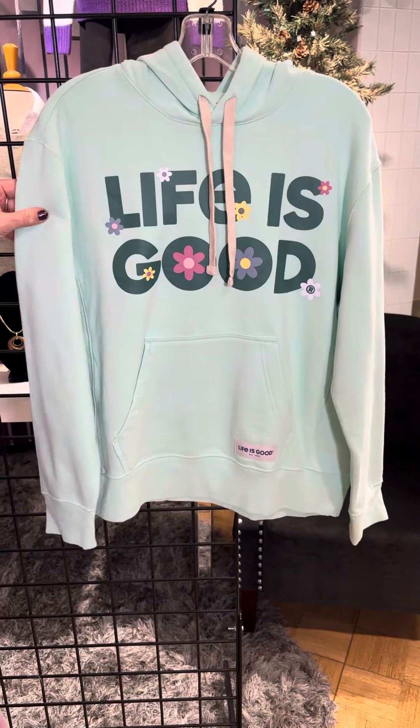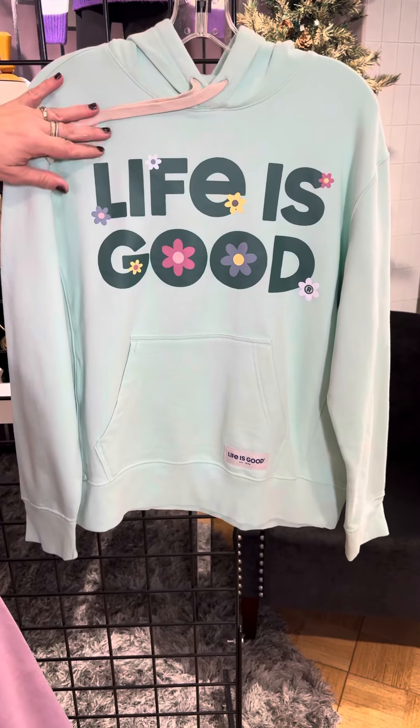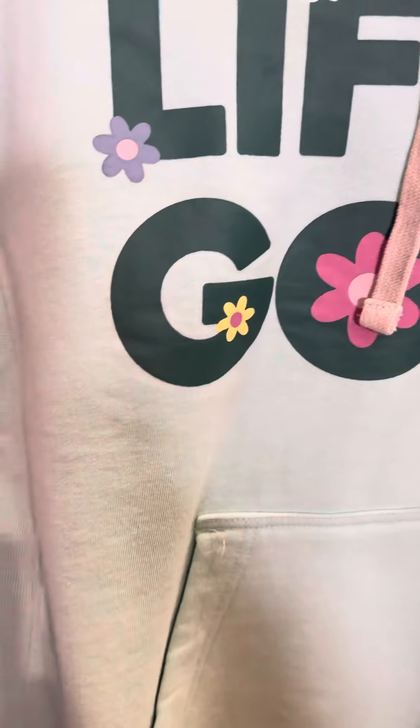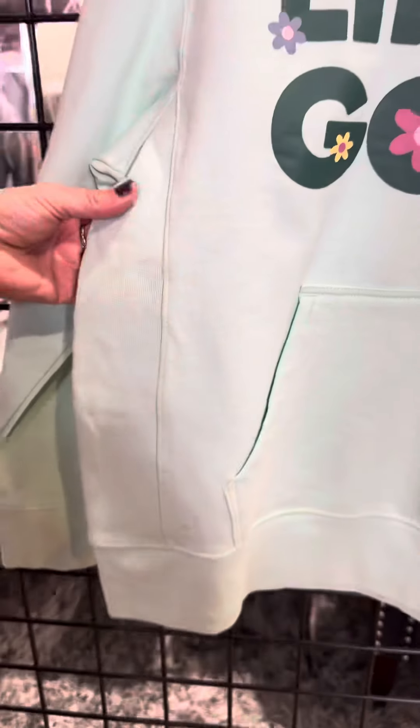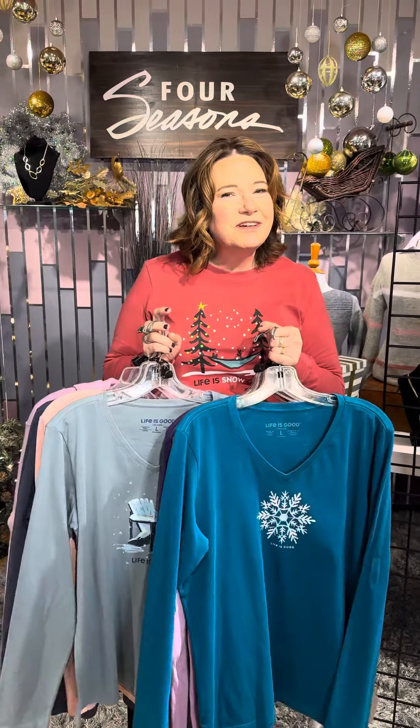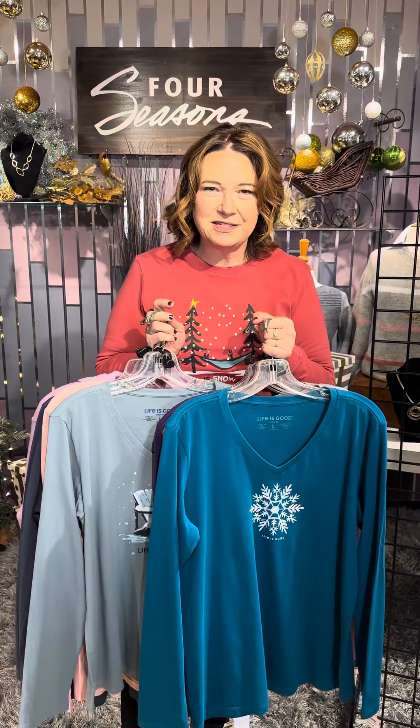Here is a pullover from Life is Good in this beautiful mint color. It says life is good. It also has the kangaroo pockets and the stretchy sides — that's my favorite part because it gives such a comfortable fit. Life is good — 10 new styles. Check them out in our stores or online at fourseasonsdirect.com.